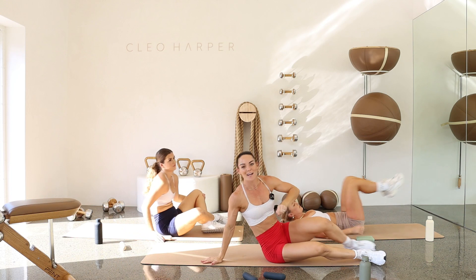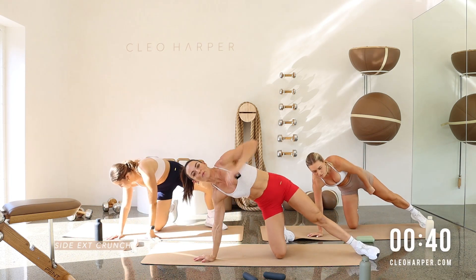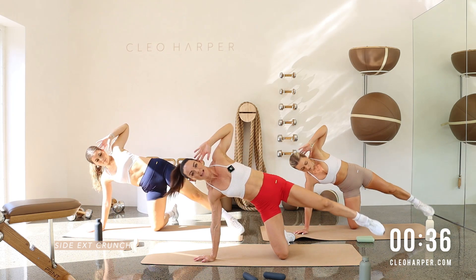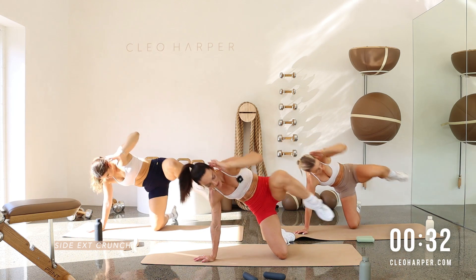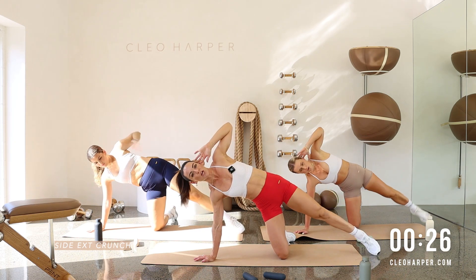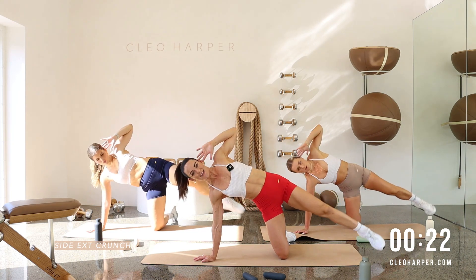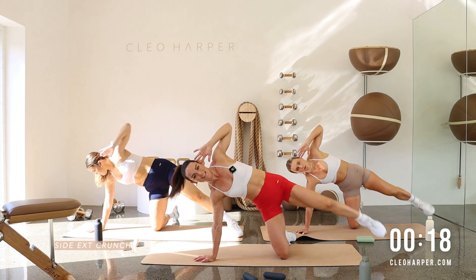Well done, team. Setting up in a side kneeling position. We're stacking our shoulder on top of our right hand and crunching elbow to knee. Lengthen that leg long. Elbow to knee. Lengthen that leg long. When you come with that long leg, a little bit of a glute squeeze. This is a full body exercise. We're working through those side obliques. We're not dumping down through the side. Coming back and squeezing it forward. Nice and proud.